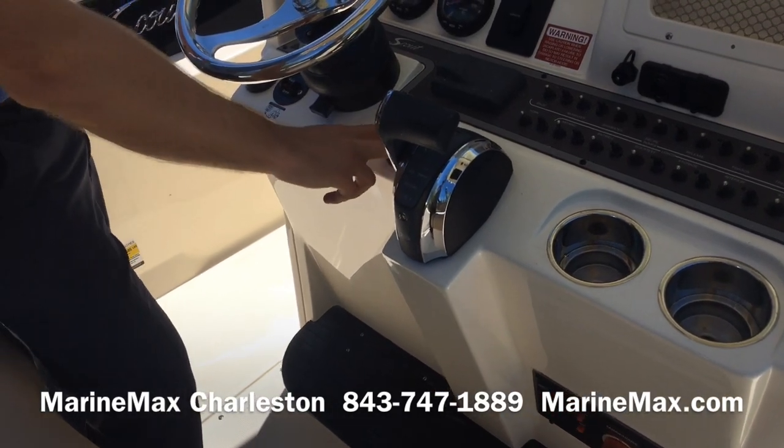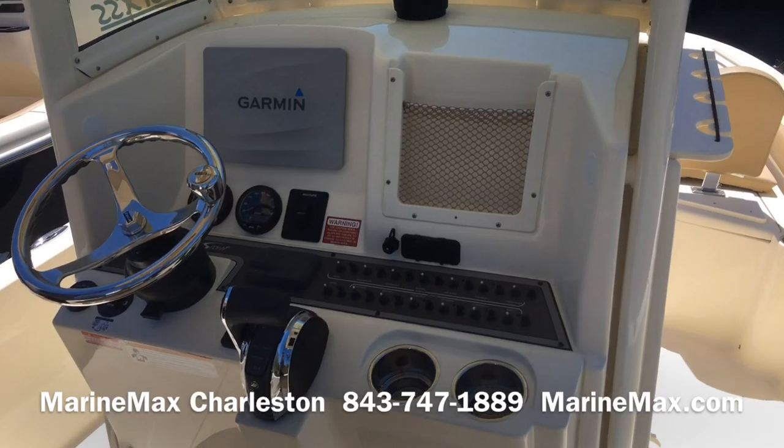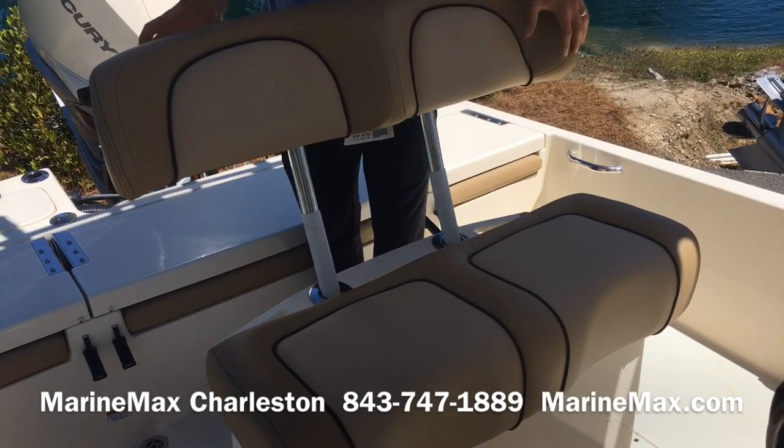There's a stereo remote, trim tabs with LED indicators, cup holders, and a little storage area. The helm seat backrest easily removes, exposing two more rod holders beneath.